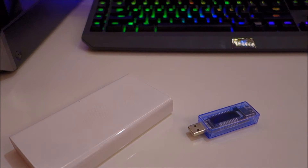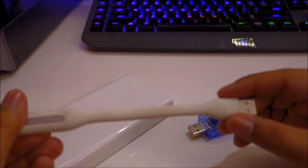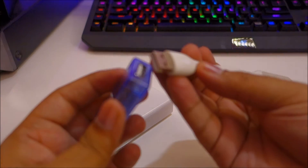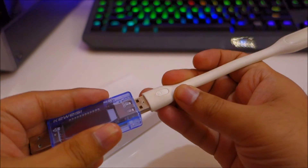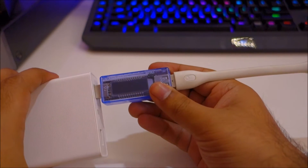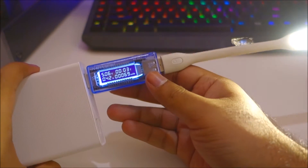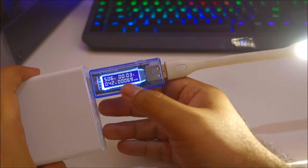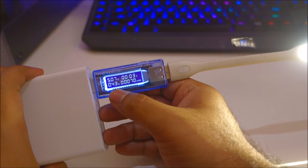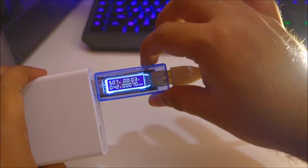Let me demonstrate using my USB LED light — this is the Xiaomi enhanced USB LED light. I'm going to plug this in here, and on the other side plug it into my Xiaomi USB power bank. As you can see, the light on maximum settings draws around 0.43 amps.